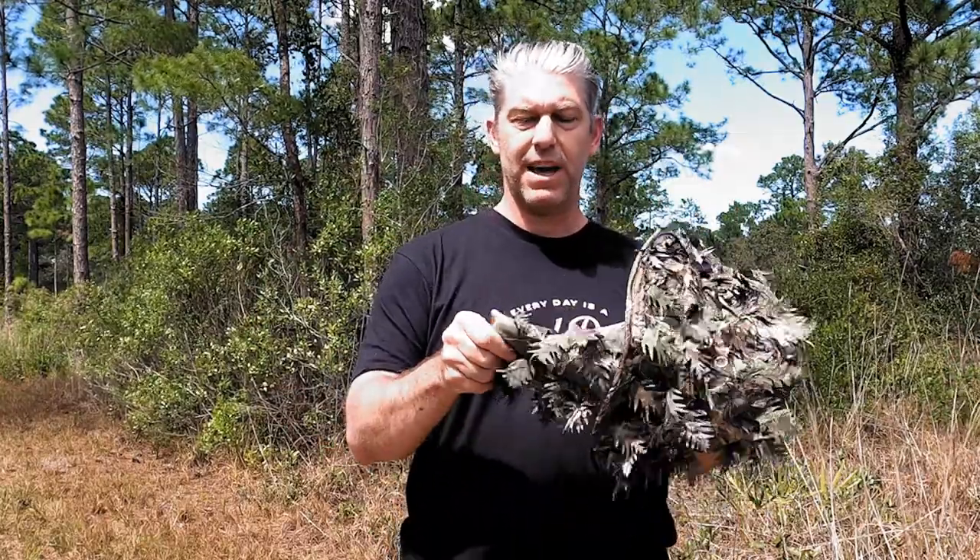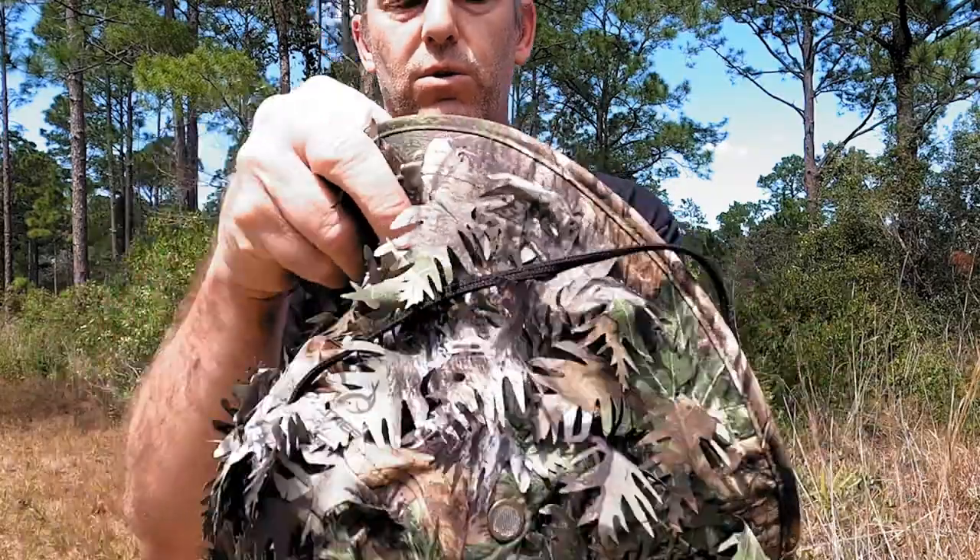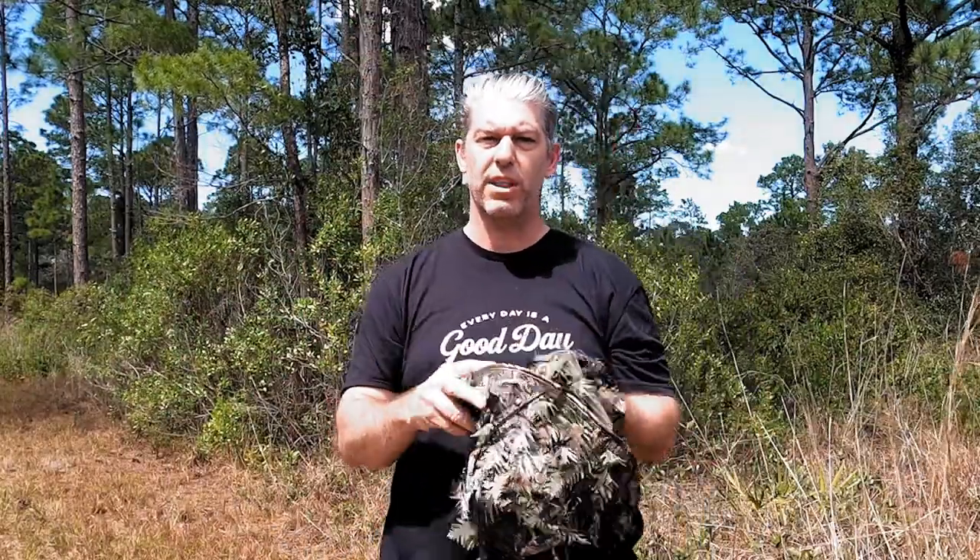The leaves aren't too big — my other hat had really big leaves that you could hear flopping around and they'd come down into your face a bit, kind of bothersome. These are real subtle and I like them. It's a very comfortable hat with no pressure points. The face mask is fairly thin and if you look close, it's got holes where your nose is to give you a little more breathing while also helping to camouflage your nose, which is usually the thing that sticks out the most when you're in the stand or on the ground hunting turkeys.